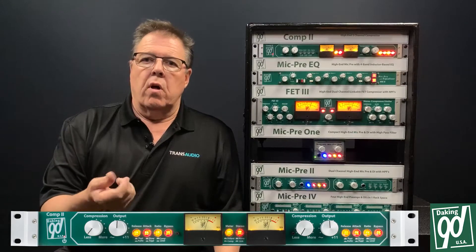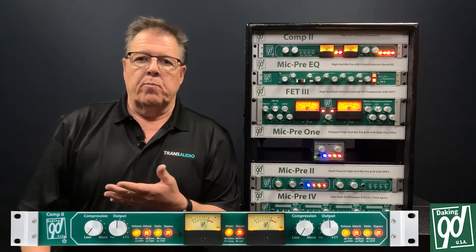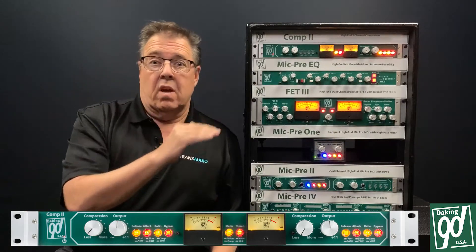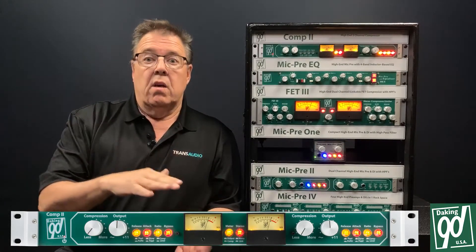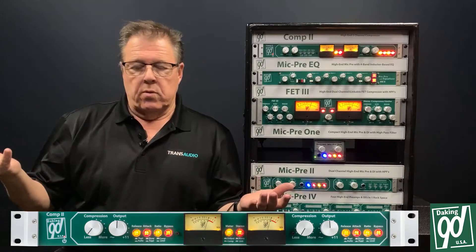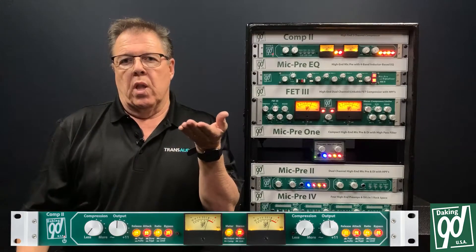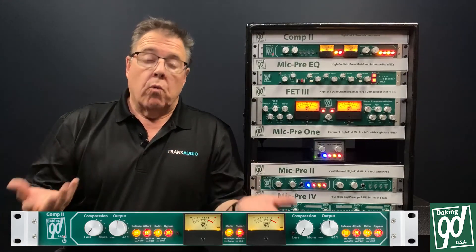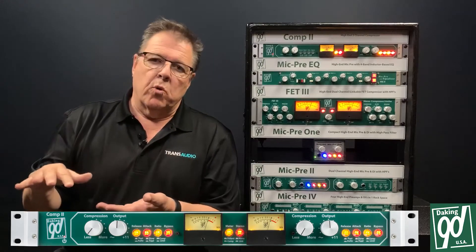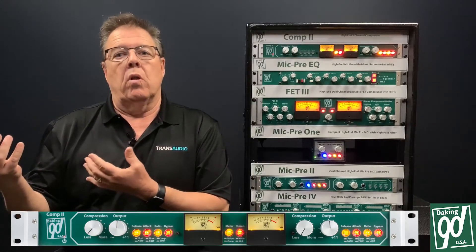The last control is called 'output,' which is the makeup gain control. If you compress a lot and take a lot of gain away, you need to raise the makeup gain. When mixing, if you want to keep the level of a vocal consistent, you compress it so the level doesn't change much, then raise the makeup gain so it's always over the background. With background vocals, it's a similar idea — you limit the dynamic range so the level stays consistent, but you always keep it in the background so it doesn't get louder than the lead vocal.